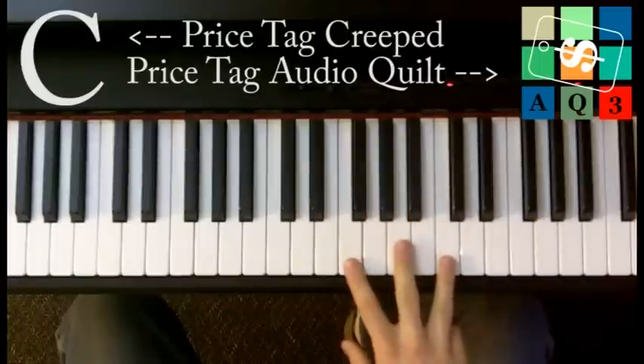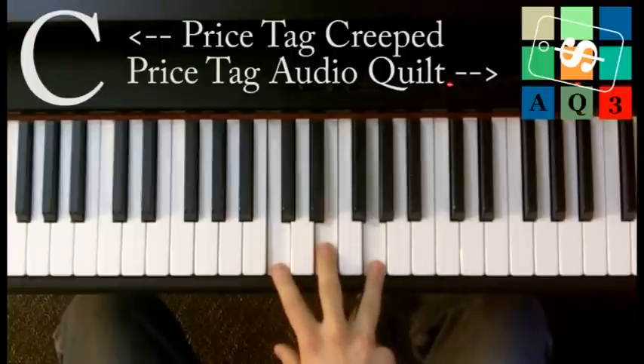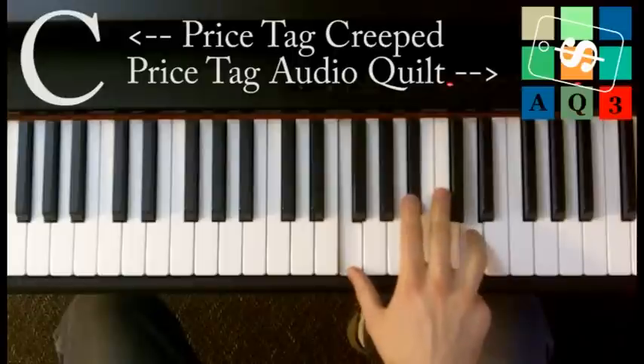Here I'll play through a little piece of it so you can hear it in context. [plays and sings] 'Seems like everybody's got a price, I wonder how they sleep at night. When the sale comes first and the truth comes second, just stop for a minute and smile.'